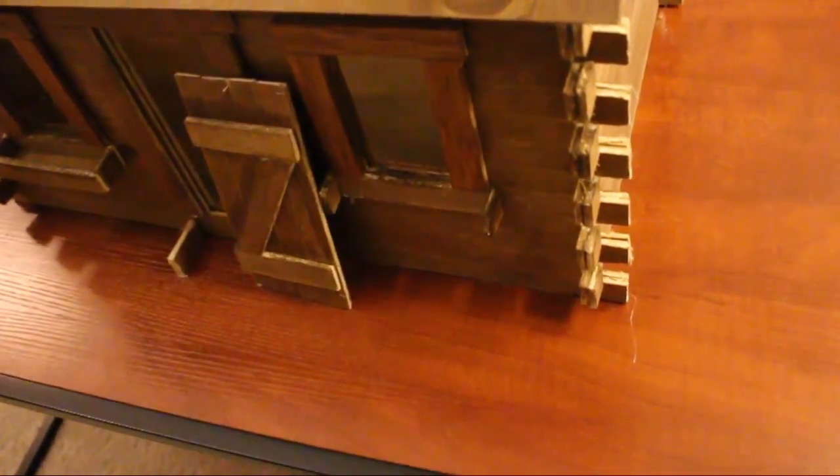It was a pretty easy assembly. There's no sawing, nails, or screws or anything. Everything's fairly straightforward, so it's really good for a beginner dollhouse builder.